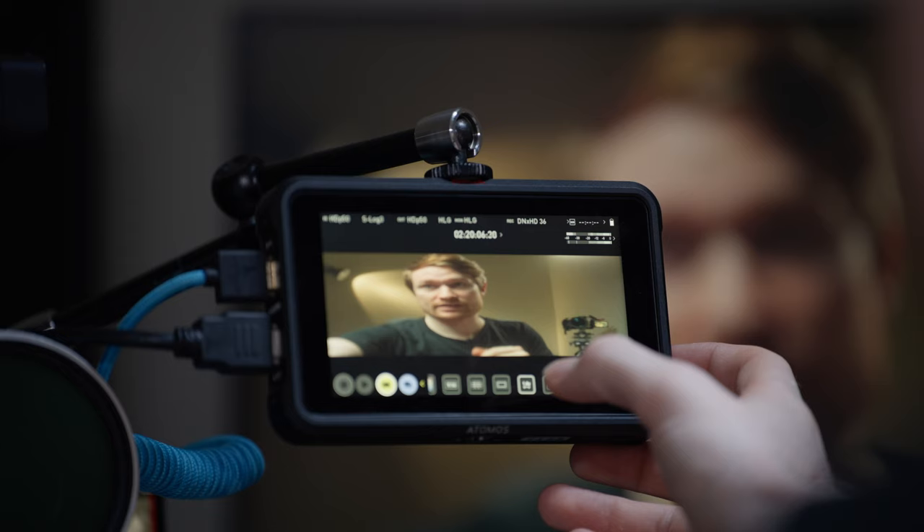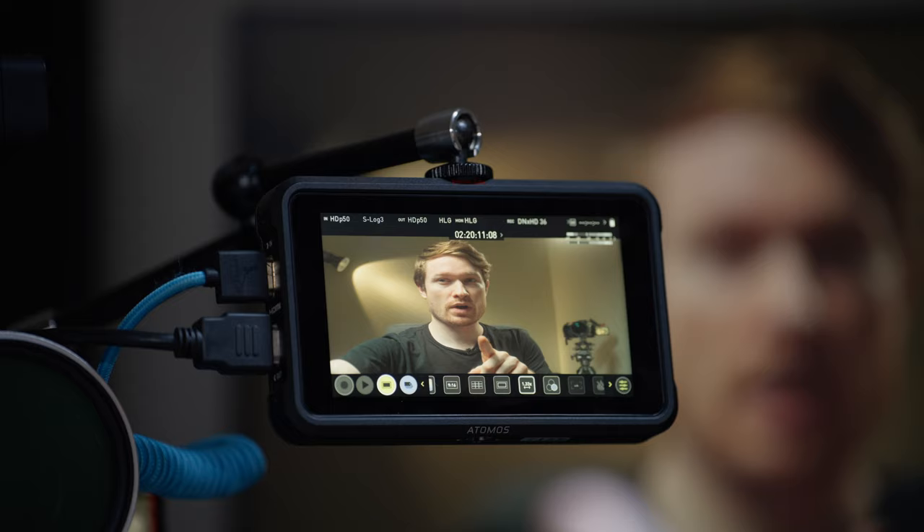The de-squeeze options are 1.8x, 1.5x, and 1.33x — 1.33 works really well with 16:9. If you're shooting anamorphic and your camera doesn't have a de-squeeze feature, or you want to see the squeezed version on the camera and the de-squeezed version on the monitor, most monitors will have this feature.